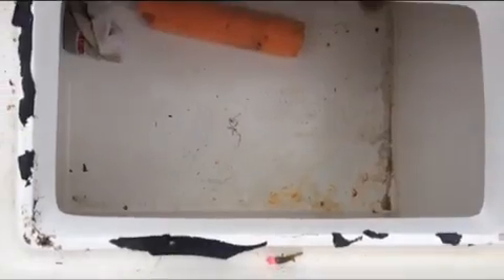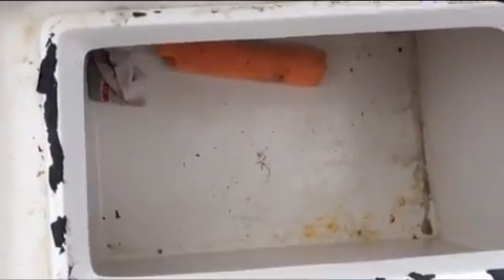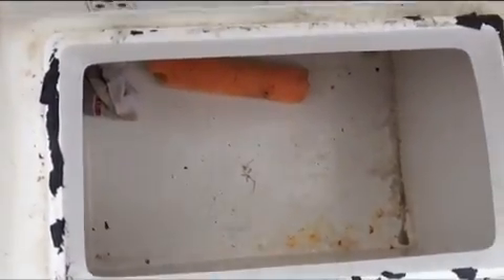Over here, we've got a storage hatch that opens up. It's pretty spacious. You can keep multiple tackle boxes, anything really — rags, rope, anything.